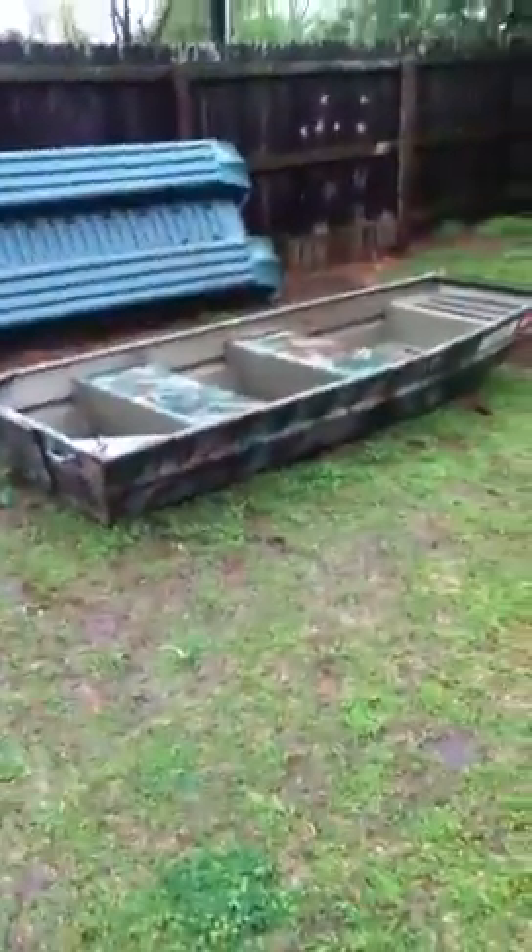That's my dad's boat right there — he never goes out on it, but it's a Pelican 10-foot plastic boat. It's really muddy here at the drainage creek. Really good boat overall; I might upgrade when I get the money, which won't be anytime soon.